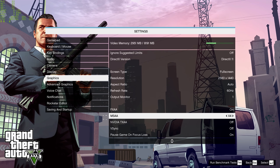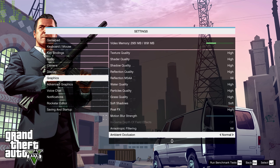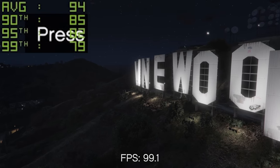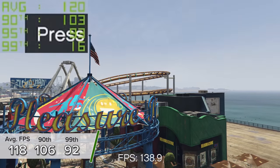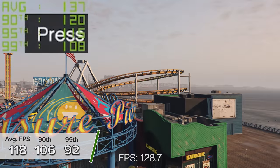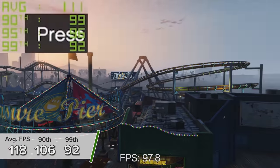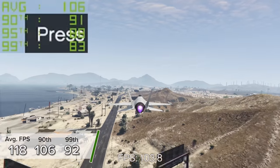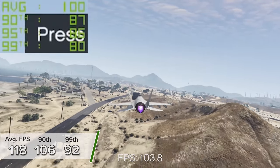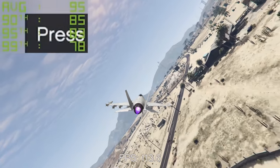Kicking things off is GTA 5. At 1440p high settings with the render bars around halfway for a really nice balance, you're looking at 118 fps on average with 106 and 92 fps for the 90th and 99th percentile results respectively. These are some really respectable numbers, and if you only wanted to game at 1080p you'd be looking in excess of 150 fps quite easily.